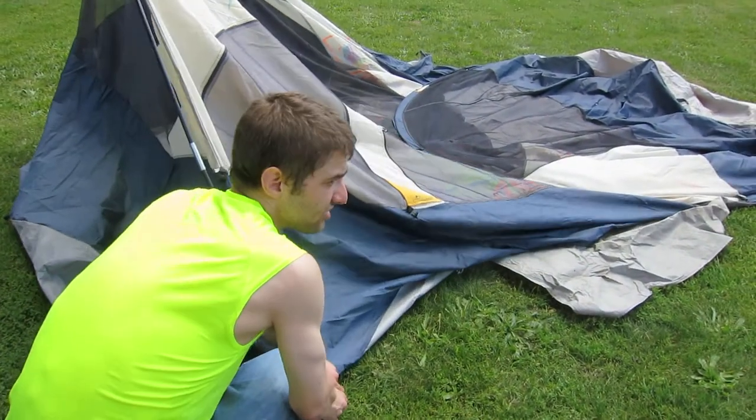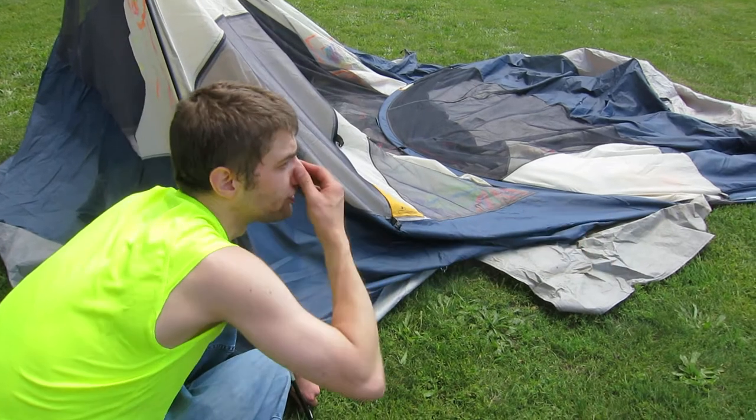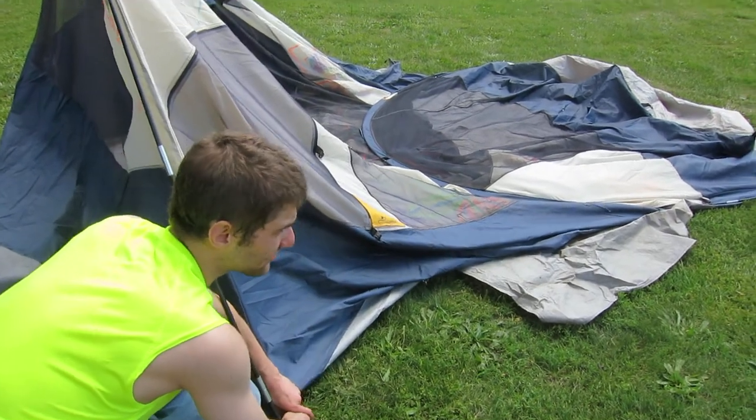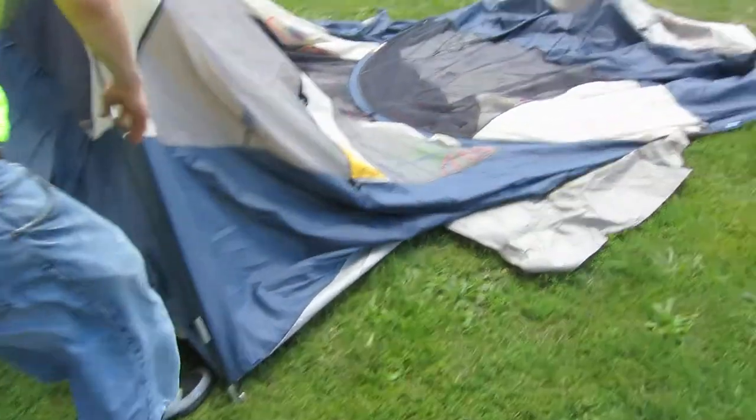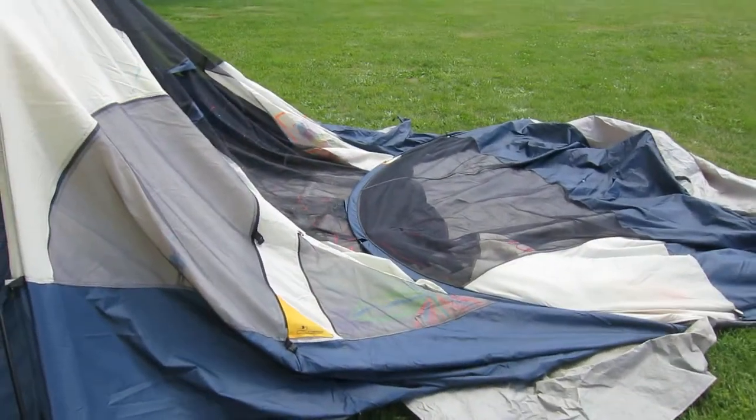It's all in that duffel bag — which duffel bag is that? Oh, you see that one right behind her? Oh I see. So it really isn't that big? It's pretty big, but once you get inside you can fit 10-15 people.